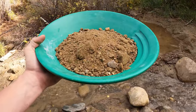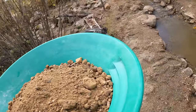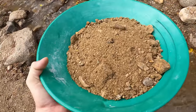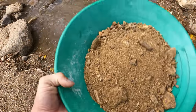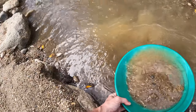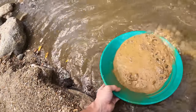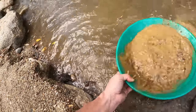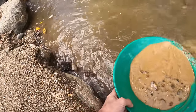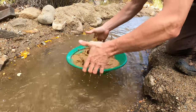Let's do this panning real quick and go over the steps. There's a problem — we need a nice deep pool. You don't want a big current to mess you up. So step one was getting your material — preparation. Now it's step two, which is stratification: getting all the material wet and all your heavy minerals to the bottom by shaking it like this. That gets all the gold to the bottom. I did not classify, so I have to classify as we go.